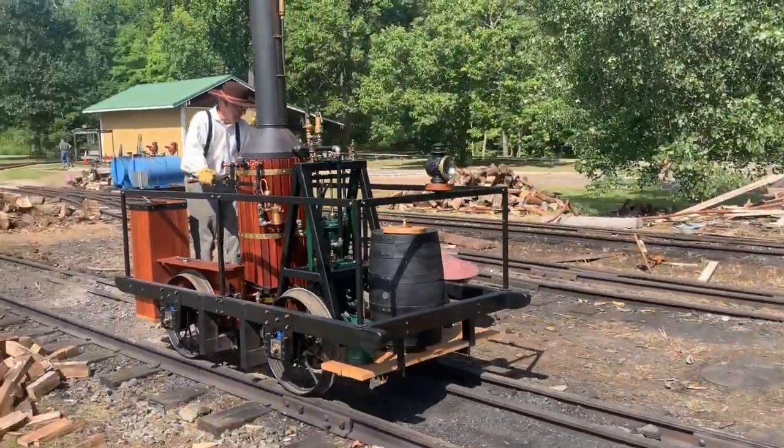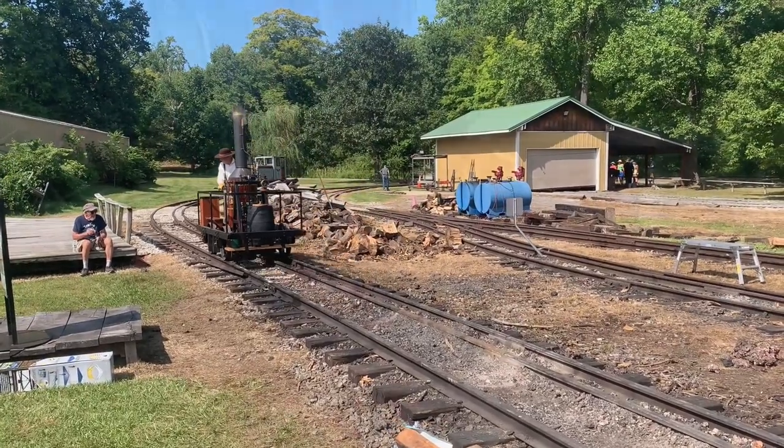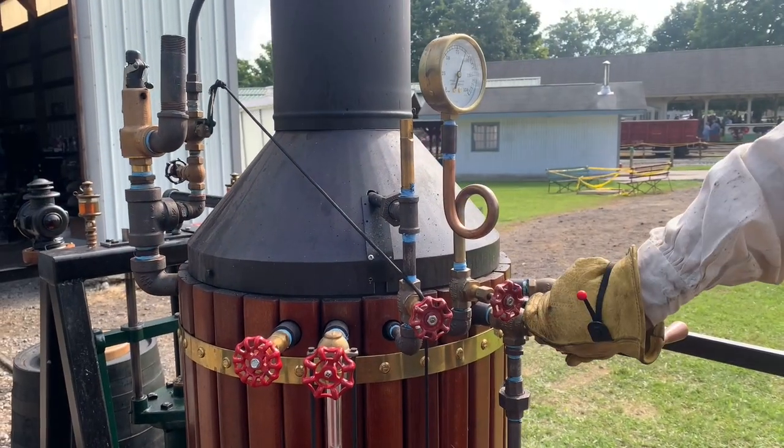The engine on this scales to three inches in diameter bore and eight-inch stroke, and it runs on 125 psi of steam pressure.